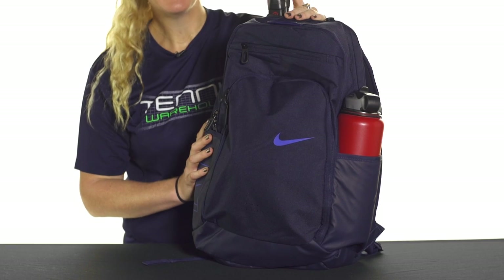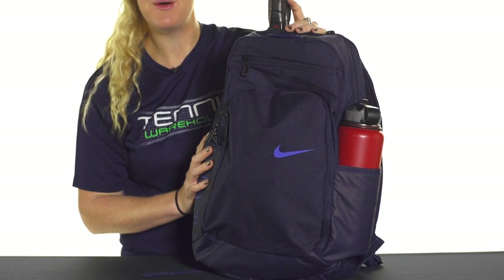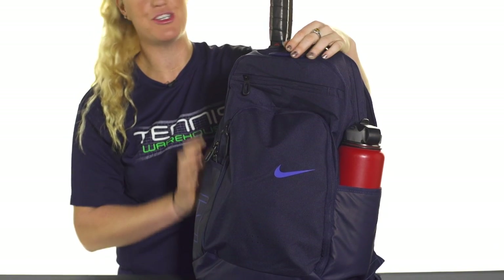Let's take a quick look at the Nike Cortec 2.0 Backpack. This backpack is perfect for the player on the go and it will carry up to two rackets comfortably.